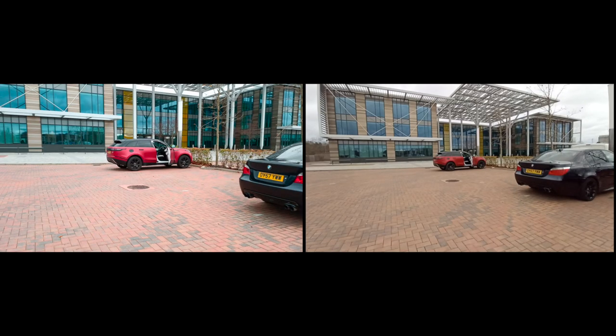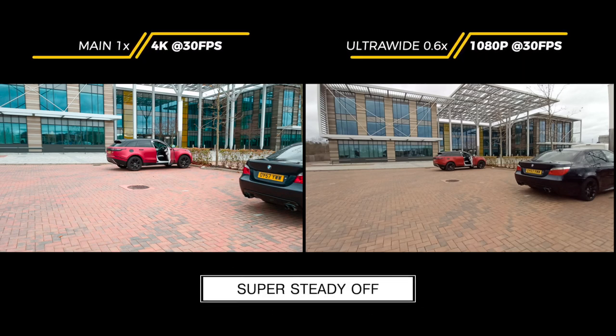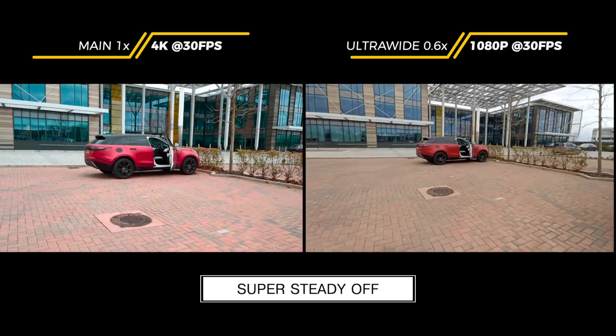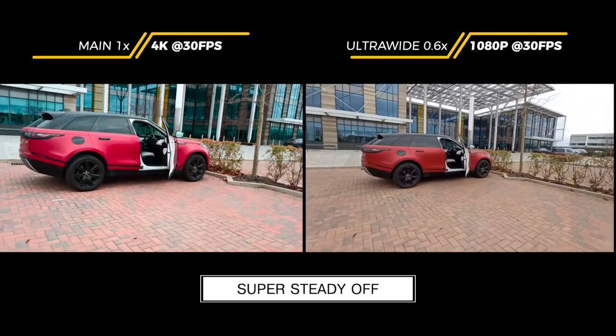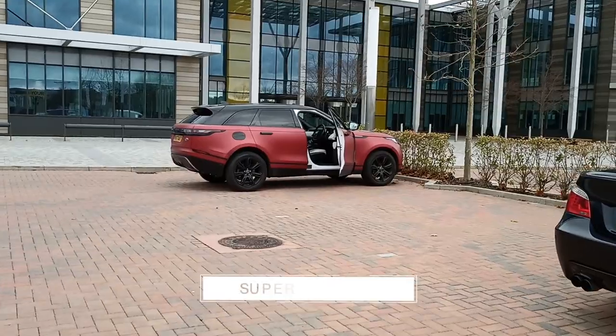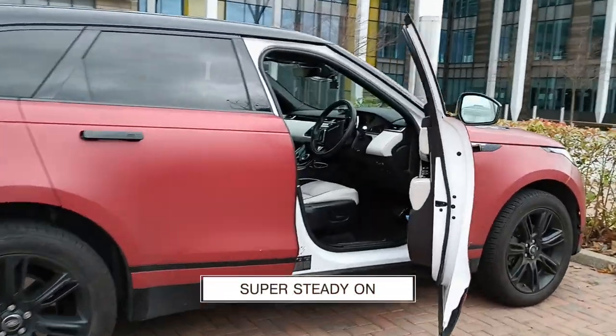Moving on to video, I shot two clips: one on the main lens at 4K and one on the ultrawide at 1080p max, both at 30fps. First, without super steady mode: the main 4K clip is so much more vibrant in colour, as you can see from the building windows and the red of my car. Comparing with EIS 3.0 stabilization turned on for the main lens — I was quite impressed how much smoother it made the video. Pretty impressive stabilization.